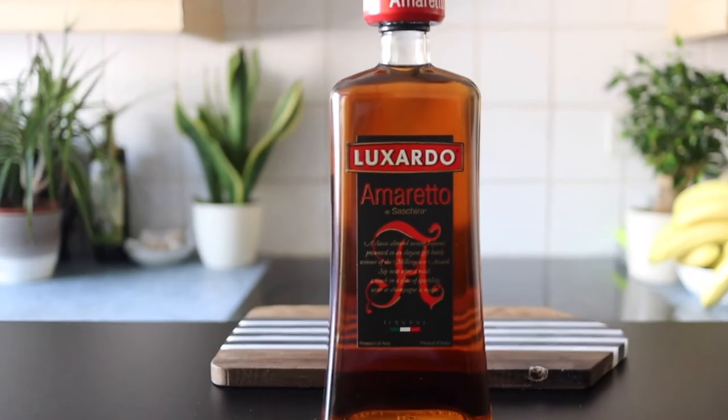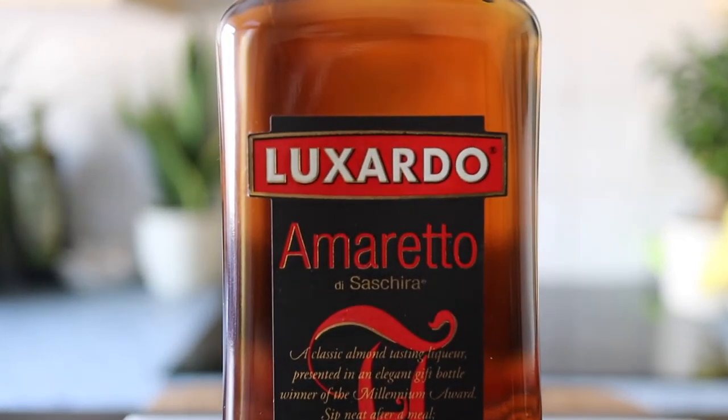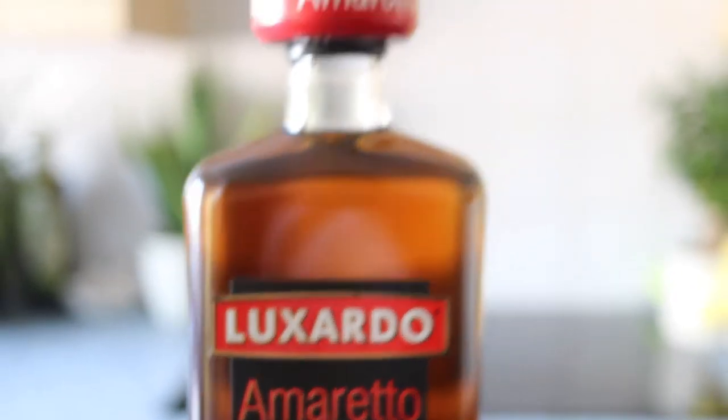This produces a wonderfully complex amaretto. You get that peach shining through, you also get the apricot, and you get a big burst of cherry which combines with this almond velvety-ness that produces a Bakewell tart-like flavor with hints of vanilla also coming through.